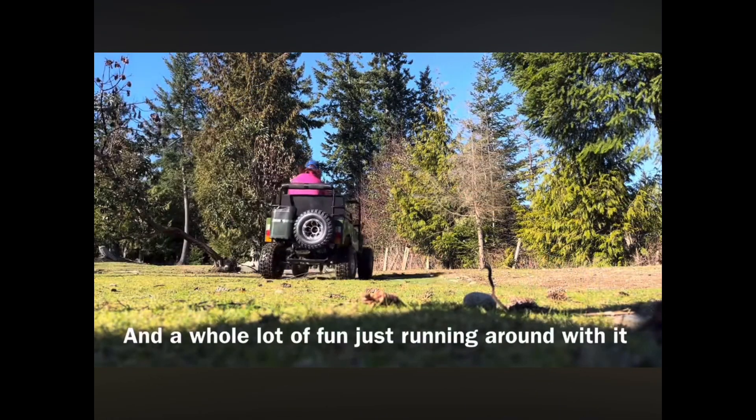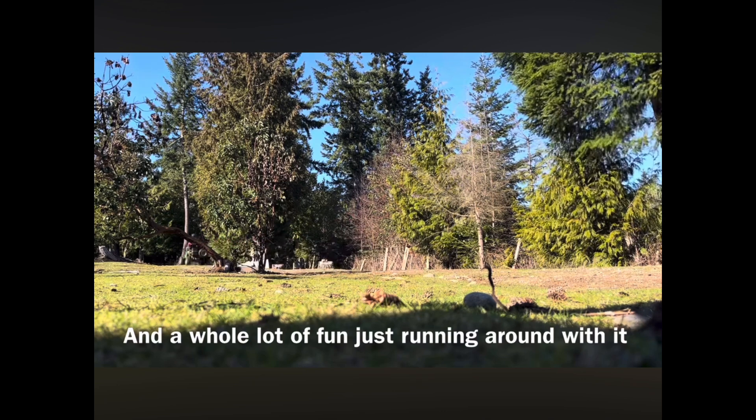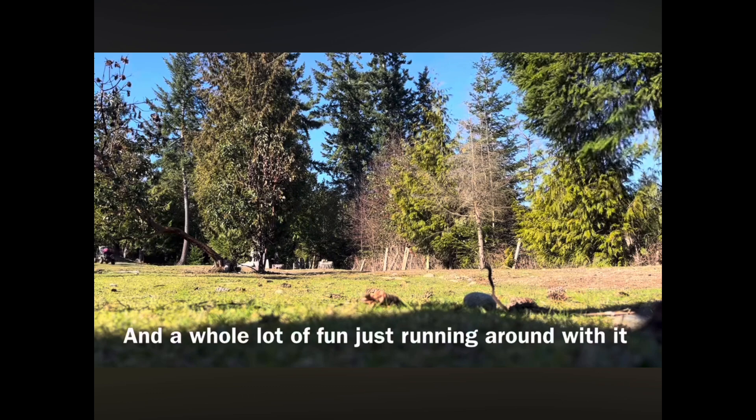In the end, it's still a whole lot of fun running around with it. And if you'd like to know how I came to have one of these little mini jeeps, just stay tuned and watch the video when I got it — that's a good video.